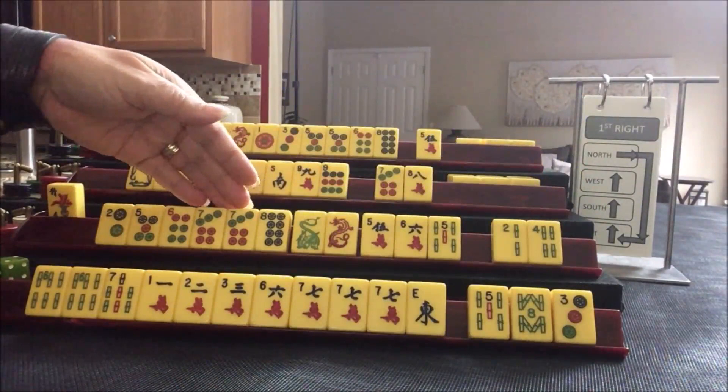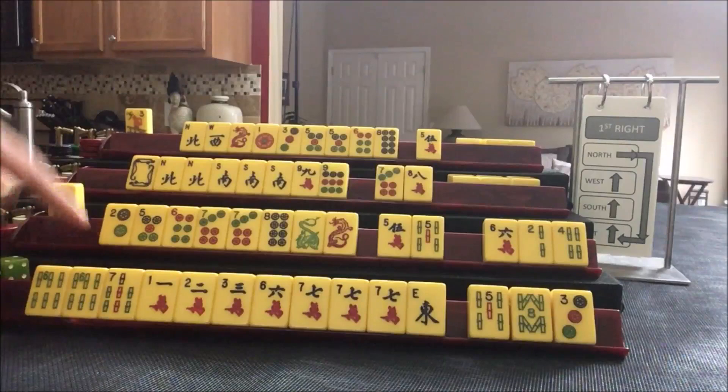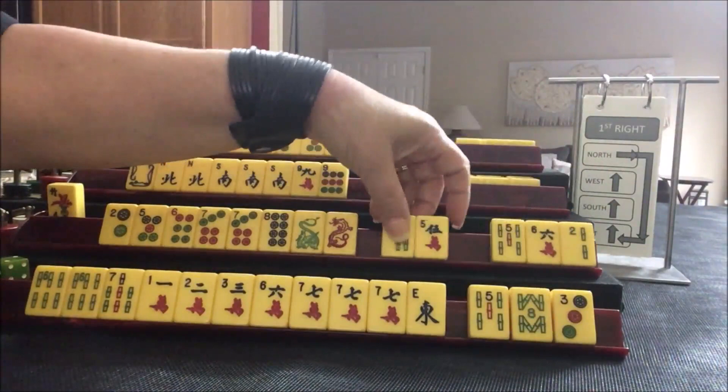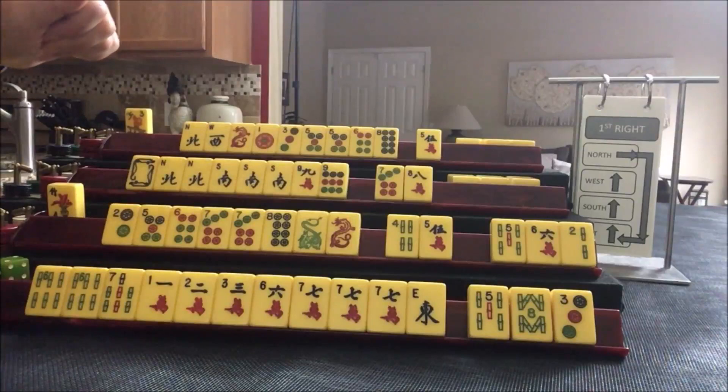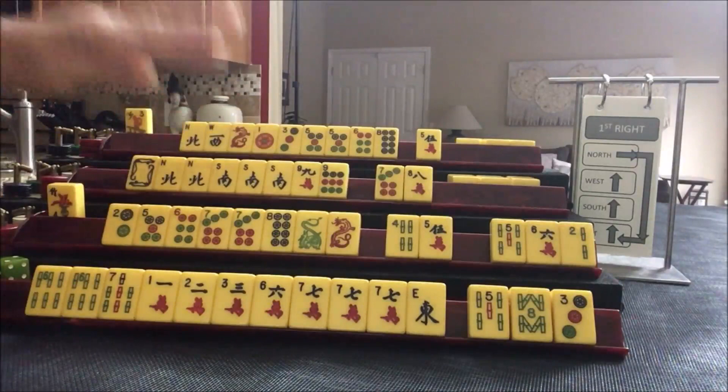Lots of dots with a pair — 5, 7. We don't have any multiples, so I think I would break up the fives and focus on dots. Dots with dragons. We could maybe play dragon line up or dazzle. We're kind of in between a sequence or a pair, but we'll just gather dots and not worry about which hand to play.